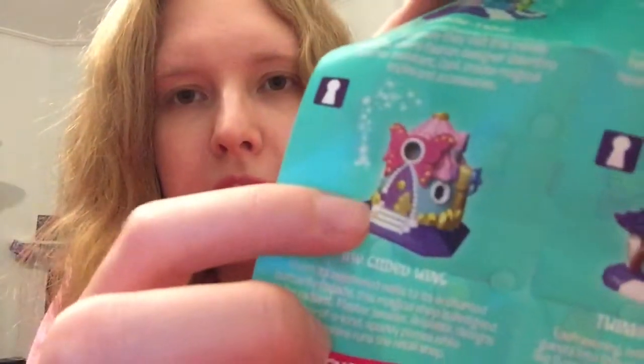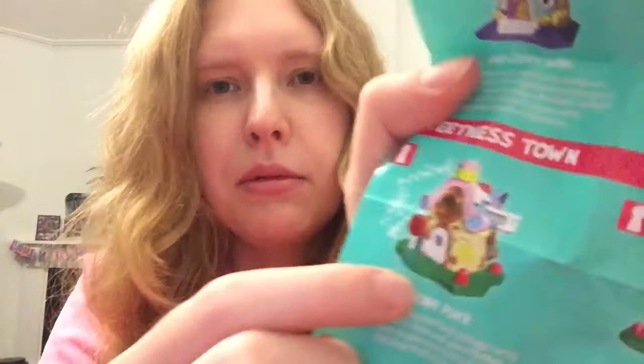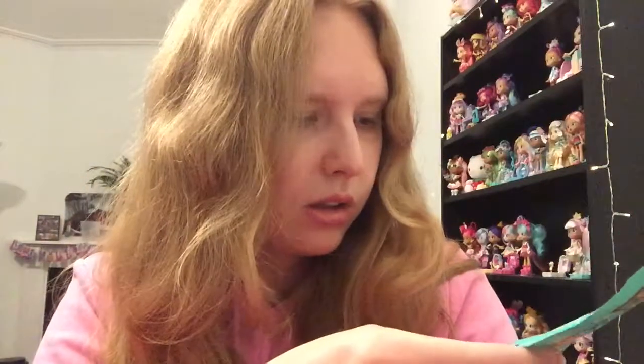We have the donut one - Dusted Donut Diner - I love that one! The Gilded Wing is pretty, I haven't seen that one before. Cupcake Place I haven't seen either - that's really pretty. I thought there were about six or seven, but there are actually 12, so wow!